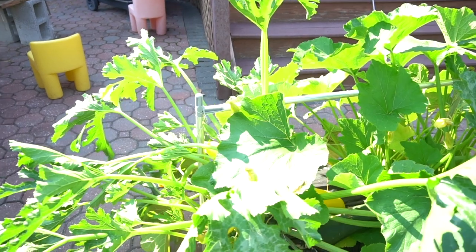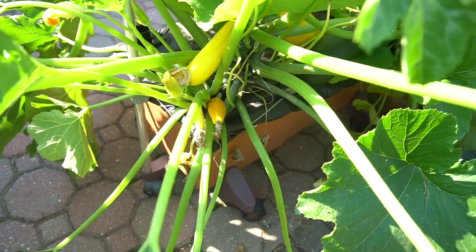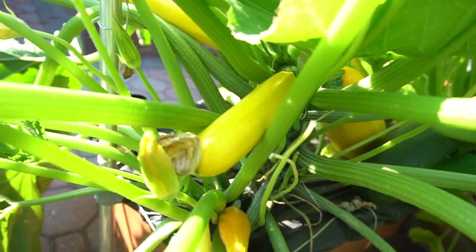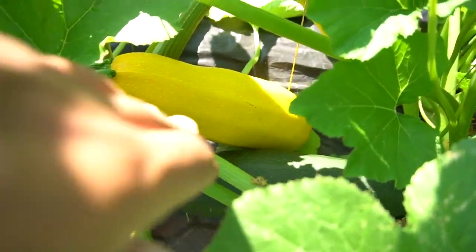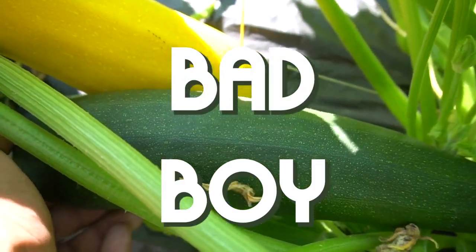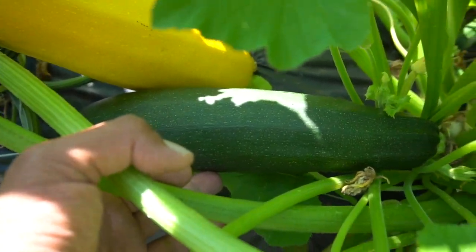Most people prefer to pick zucchini when they're small because when they get too big, they lose their flavor. Sure, true. But I wanted to take this plant to its botanical limits — grow one the size that you would see winning an award at a fair. Have I seen some incredible growth from these? Look at how big this thing is, and they just continue to get bigger.